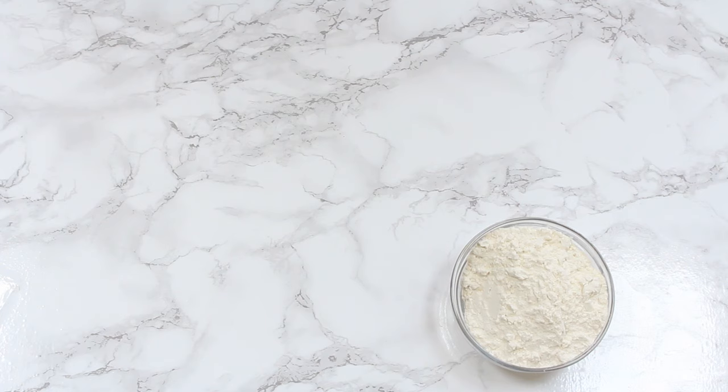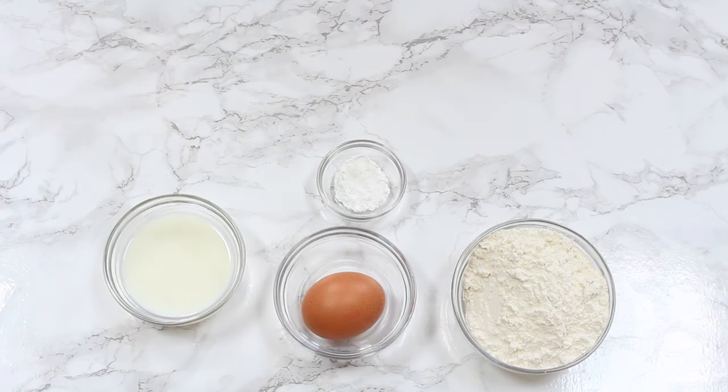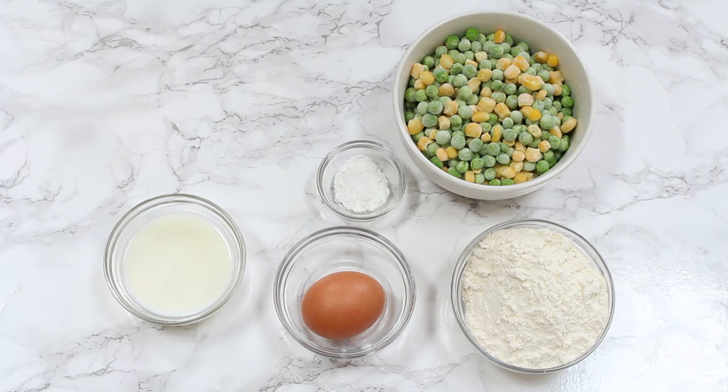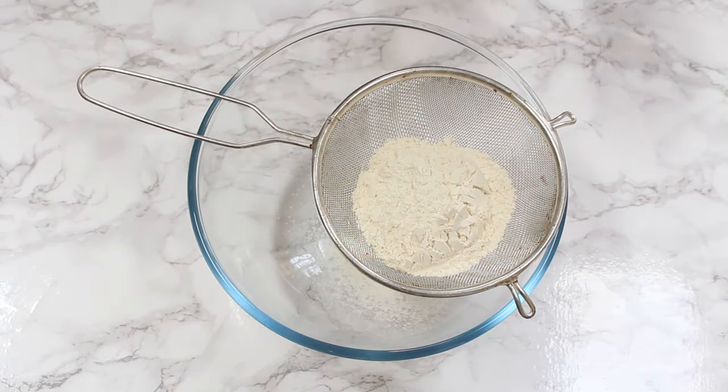So let's get started. Here's what we're going to need: some plain or all-purpose flour, baking powder, an egg, some milk, some peas and sweet corn — these are frozen but you can use canned too — and a spring onion.